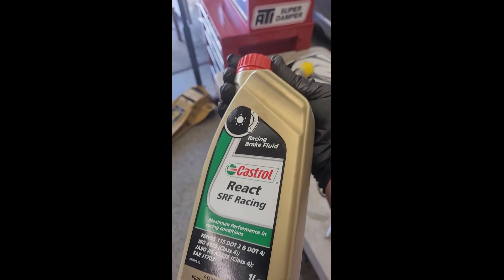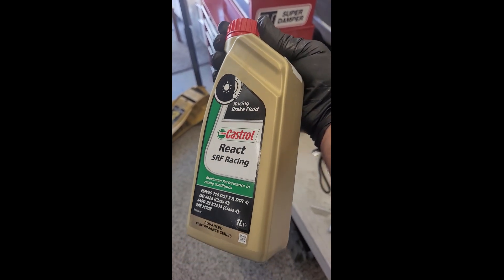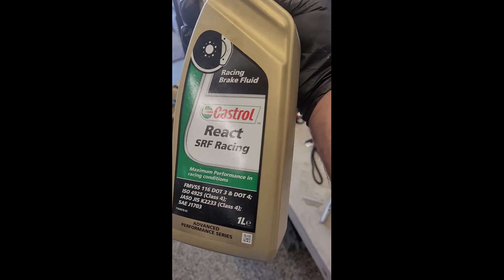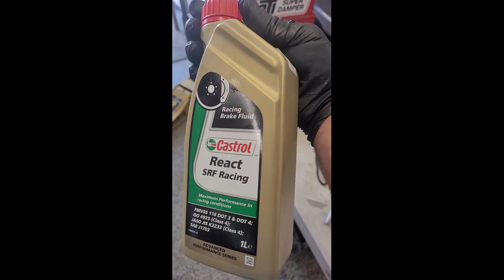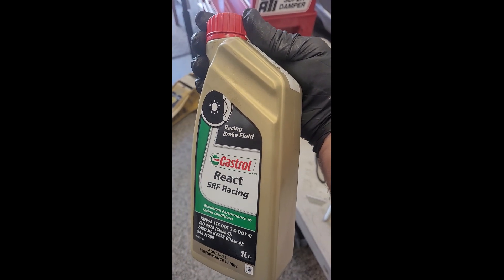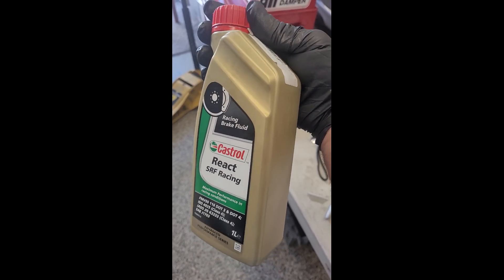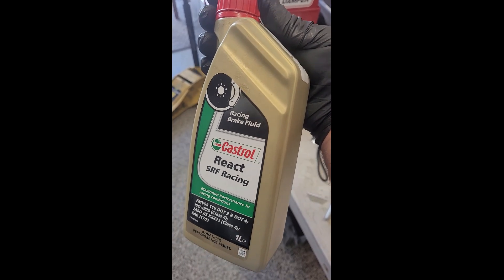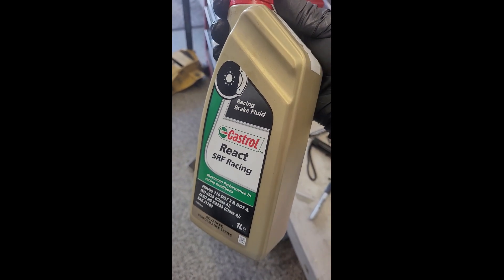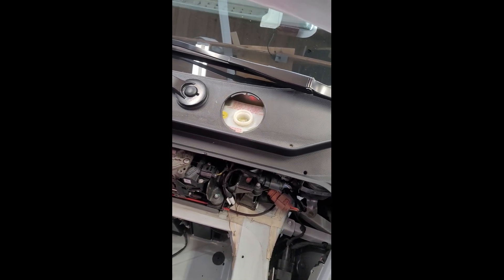The fluid I'm using is Castrol RSF — this has the highest wet boiling temperature of any fluid and it's compatible with DOT 4. If you just cruise lightly on the street you can use a DOT 4 fluid, but if you're going to do spirited driving where you may heat up the brakes or any track days, this is the stuff to go with. You can use a vacuum bleeder at each caliper.